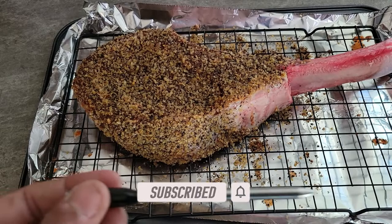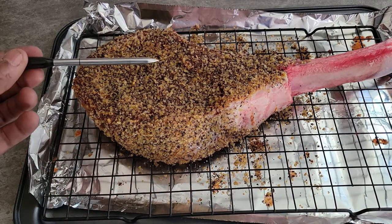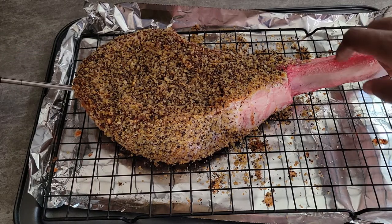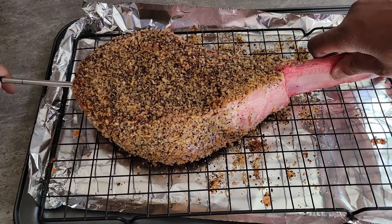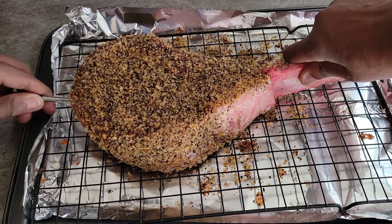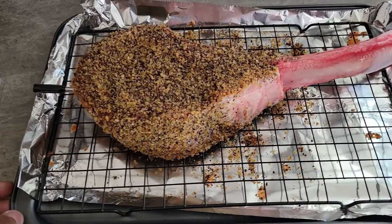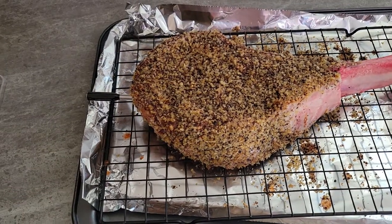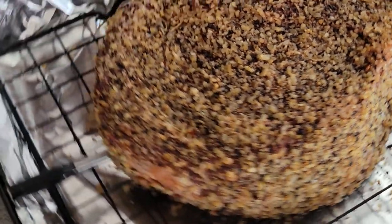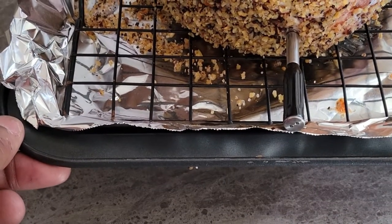Now we're going to put the Temp Spike into the tomahawk steak. You can see the black line on the probe — very well defined — and we'll insert it up to that point. From there we're going to put it on the 22-inch Weber Kettle. My plan is to fully trust the Temp Spike and not open the pit until the alarm goes off at 110 degrees Fahrenheit. In the meantime, let's go check the range out while this thing is cooking.